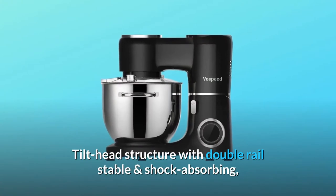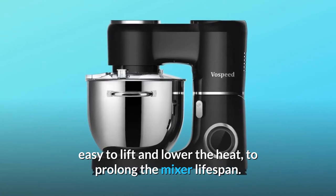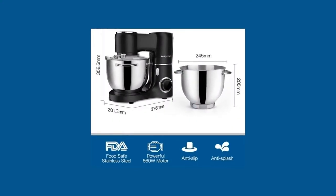Tilt head structure with double rail, stable and shock absorbing, easy to lift and lower the head to prolong the mixer lifespan. Tilt the head of the mixer and the power turns off immediately.